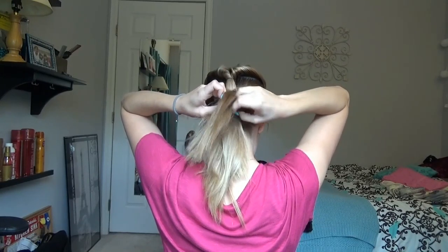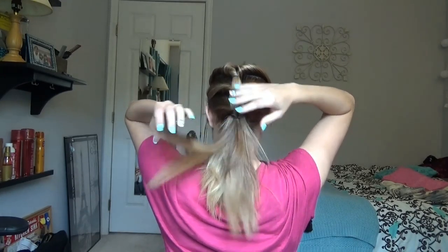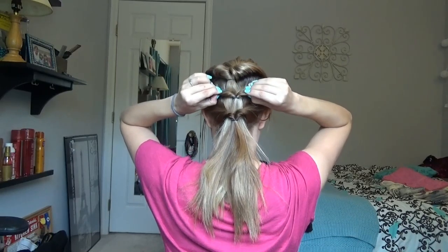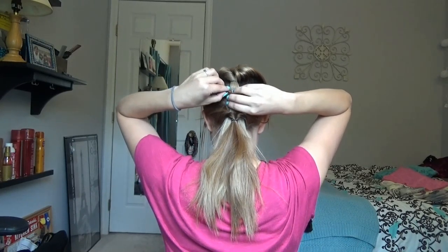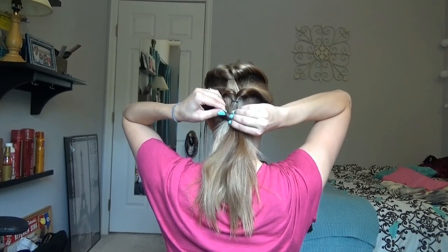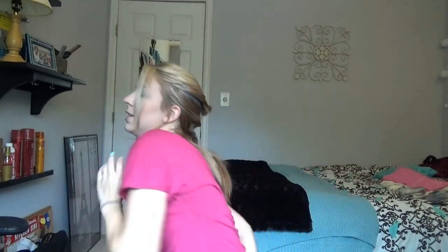You can always pull certain hairs out if you want a more messy look. I'm just kind of tugging on the top parts where you can feel the twist. It's really easy to do by how it feels. You can always grab a mirror and look the other way so you can see what it looks like, but because I'm just doing it in my room I don't really have another mirror to use.